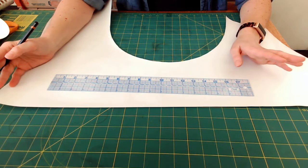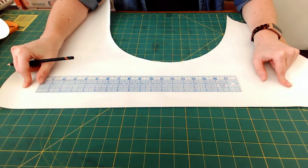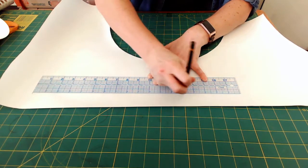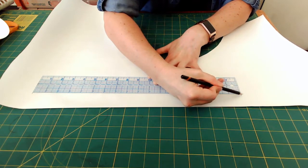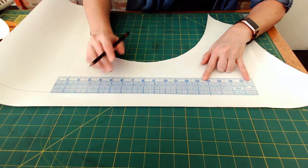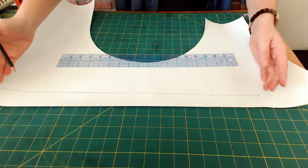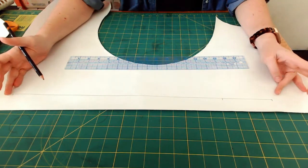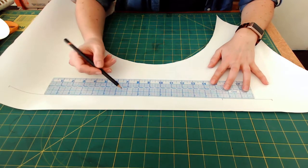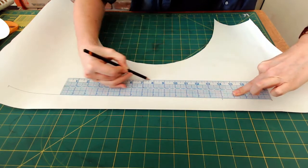The headband is going to be 22 inches to fit the head, with seam allowance on either side to stitch it together. I'll start with a straight line — my ruler starts at one, so I'll draw the line across. The ruler is 18 inches long, so I'll mark at 18 and at one. To get 22 inches I need four more inches, so I'll slide the ruler down and measure the next four inches. That's the length of the headband base. For width, I want it to be one inch finished, so I'll make it two inches total — folding in half — and draw a line on the other side of the two inch ruler.